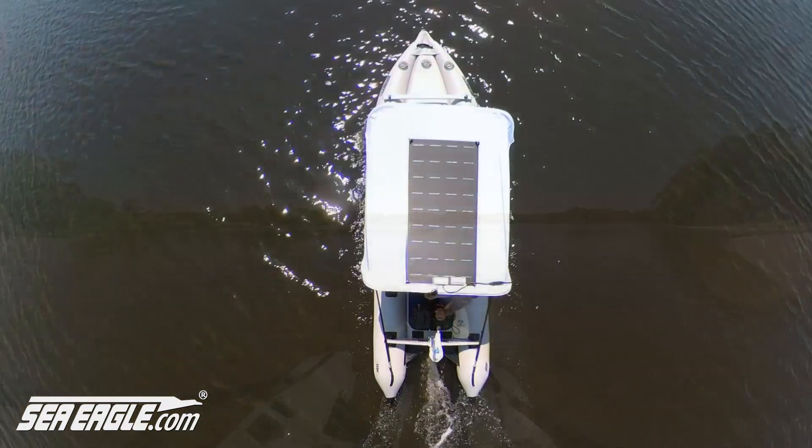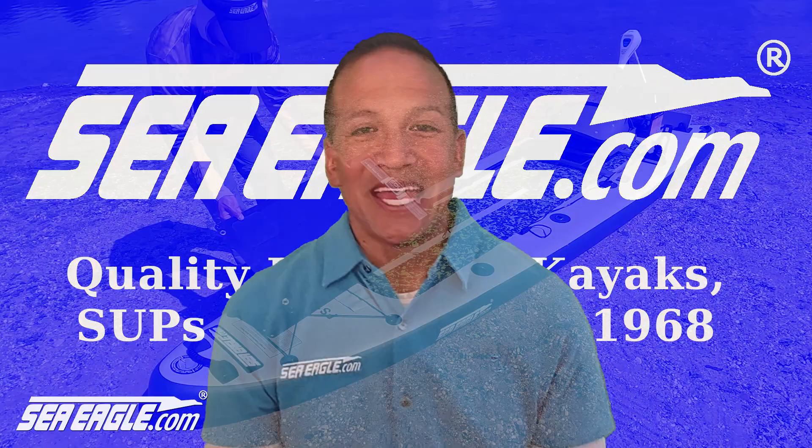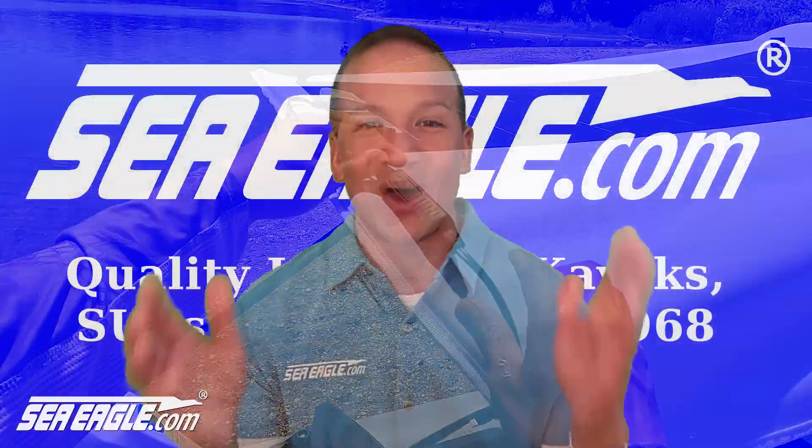Wouldn't you love to have a boat that's ready to go when you are? I'm Hawaiian Dan with SeaEagle.com and I'd like to show you our new solar panels that will keep your battery charged and your boat ready to go at all times.